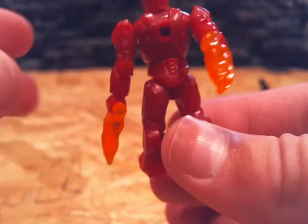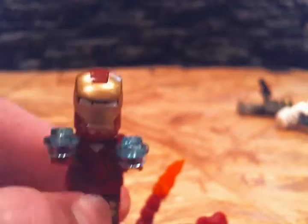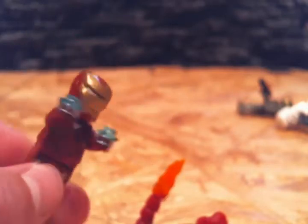You may say the LEGO Iron Man has a flip-up helmet and Mega Bloks doesn't do that. Well, the Iron Man is like the only LEGO figure that actually does that. So yeah.